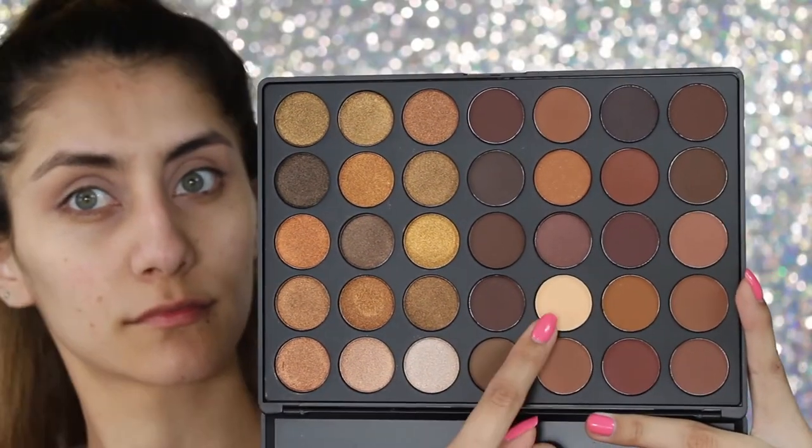For eyeshadows I'm taking my new Morphe 35R palette — look at how pretty it is! I'm gonna be taking that bone color shadow with the fluffy brush and I'm just gonna be setting the primer in place. I was so excited when I got this palette, the colors are so pretty.